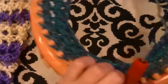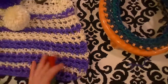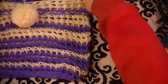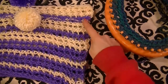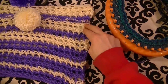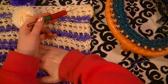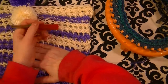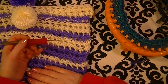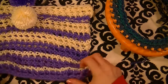Honestly, that's all there is to this project. I'll show you the finished one. We did two rows of one color, two rows of the other, two rows, two rows. Then I reverse it — the color that had one row, I do two rows. So two rows, one row, two rows, one row, two rows, and then do the cast-off.